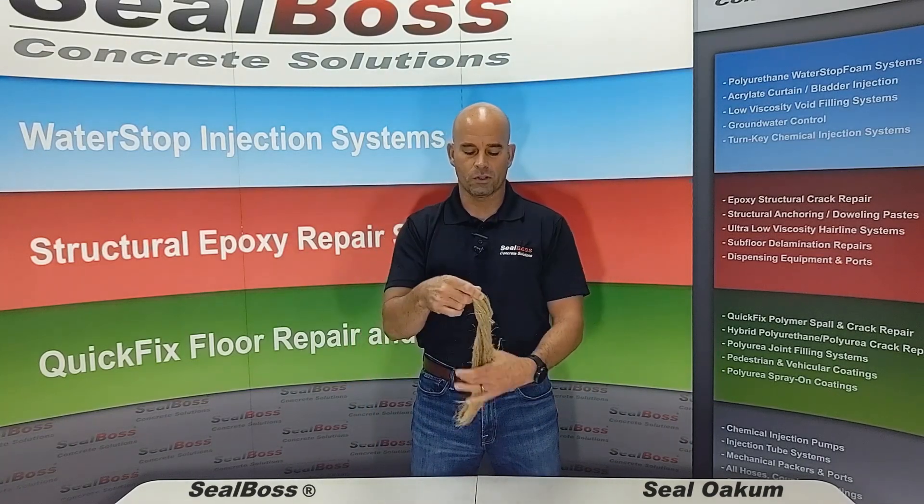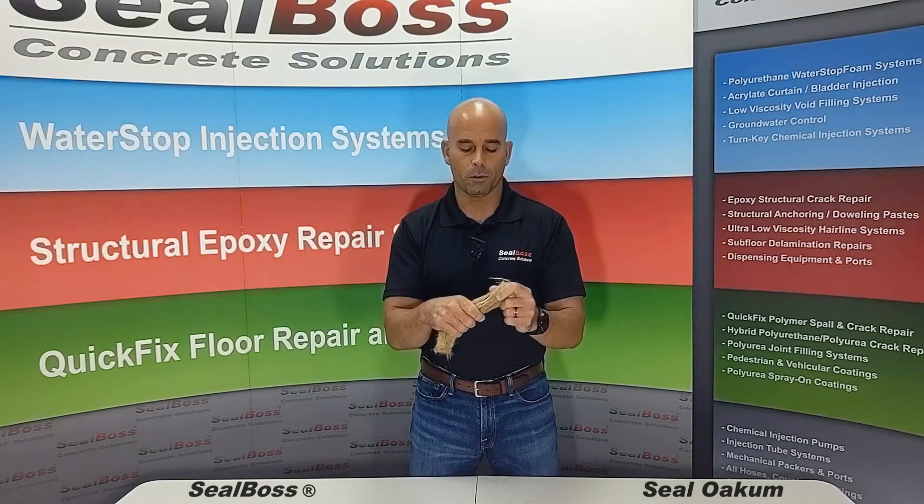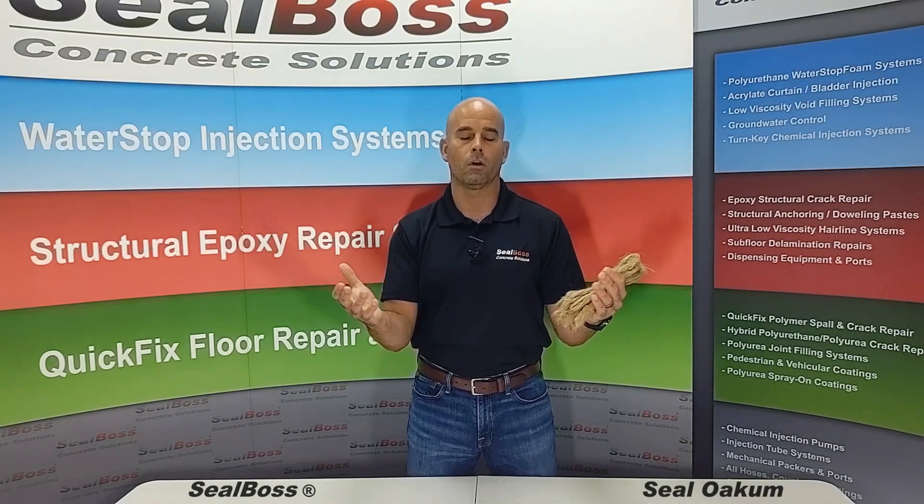Again, OAKUM-SOAKUM — this is called Seal Boss Seal OAKUM 1500, and it's available. If you have any questions, feel free to give one of your Seal Boss representatives a call. We're standing by to help you. Thanks for tuning in.